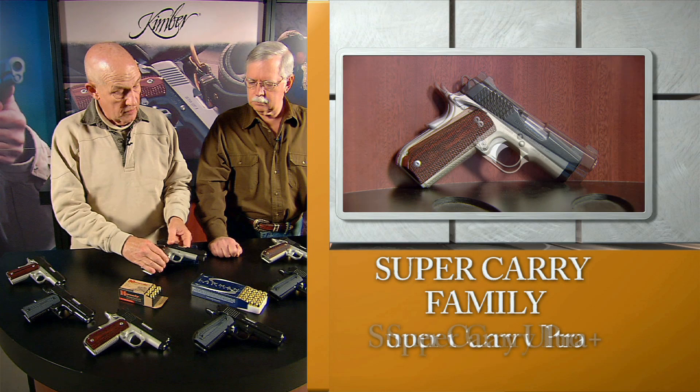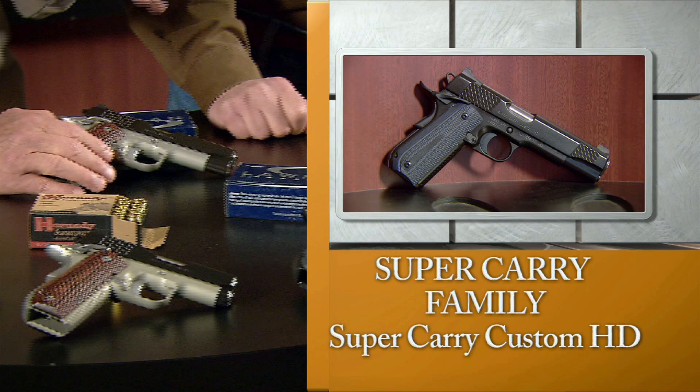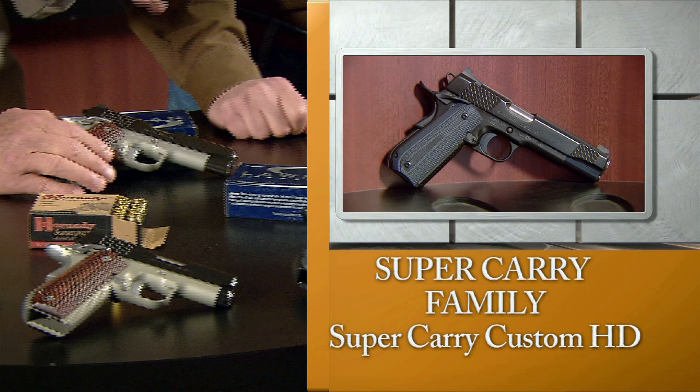The gun is offered both in aluminum frame styles with Kimpro 2 finish, and also in heavy-duty HD all stainless steel black finish versions. This is a rapidly growing segment of the Kimber line of families, and it may, in fact, be the most ultimate of all personal defense 1911s offered today.